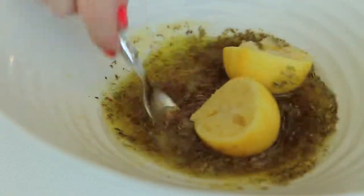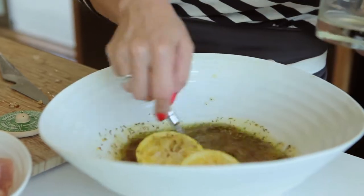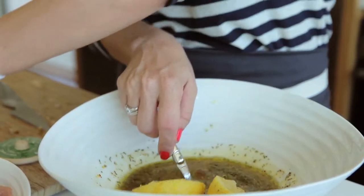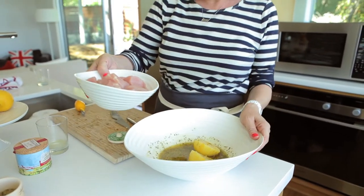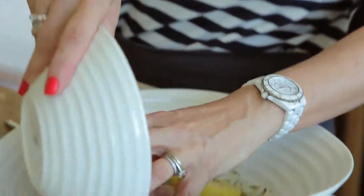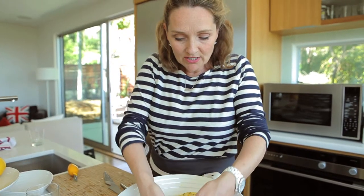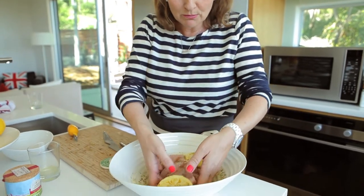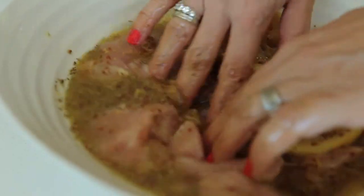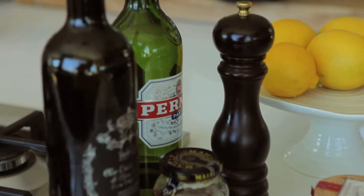Give that a little stir. Then finally put in probably about half a cup of freshly squeezed orange juice. And then you want to put your chicken pieces — the raw chicken — and this is organic chicken breast. Just make sure it's all nicely coated with the mustard and the herbes de Provence, and the lemon and the orange juice. And let it rest overnight in the fridge, preferably.